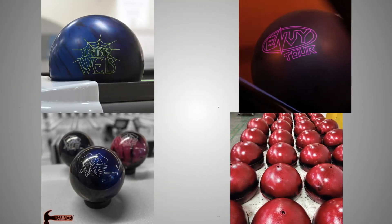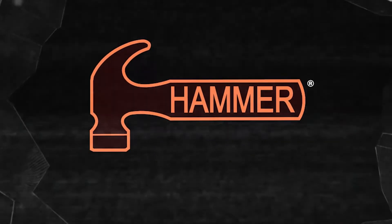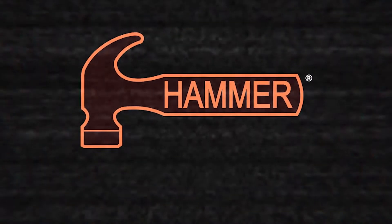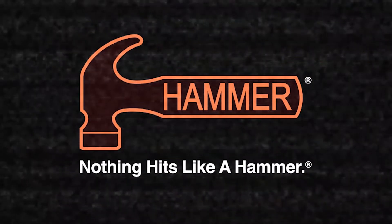Thank you for watching, Hammerheads! Be sure to follow all of our social media channels for more Hammer content and upcoming videos on the EnvyTour Pearl. We'll see you next time!